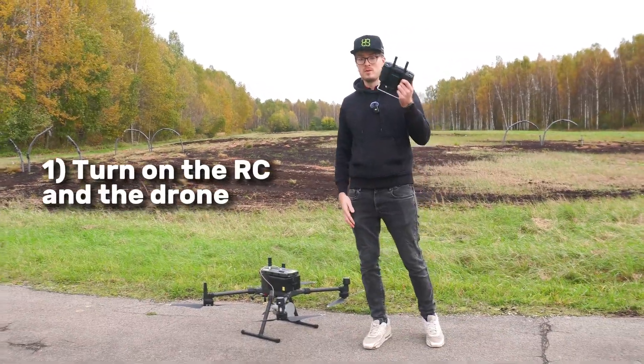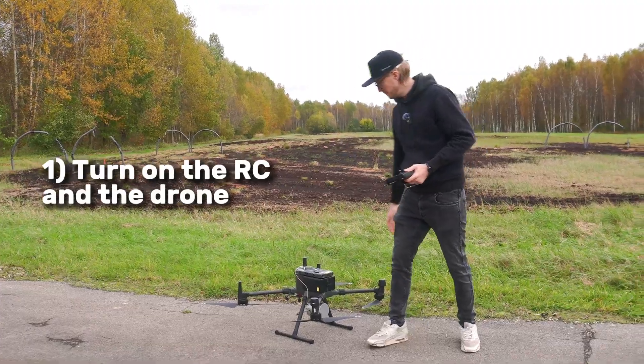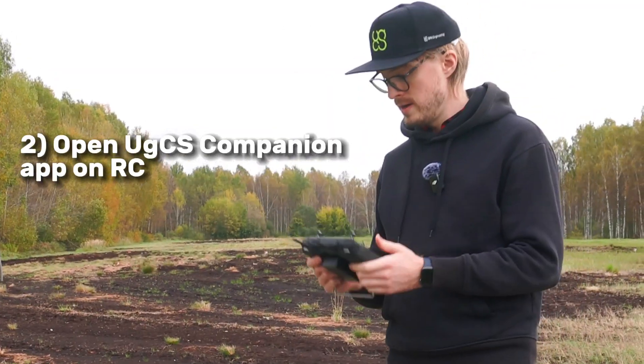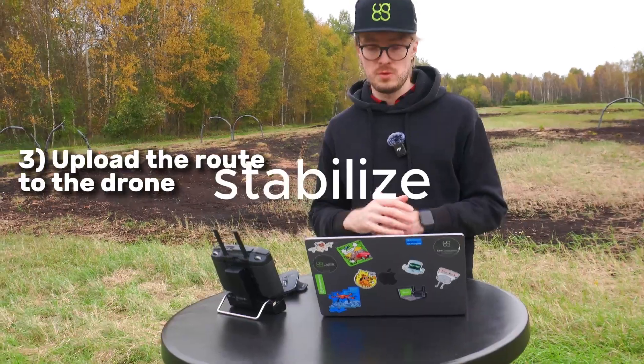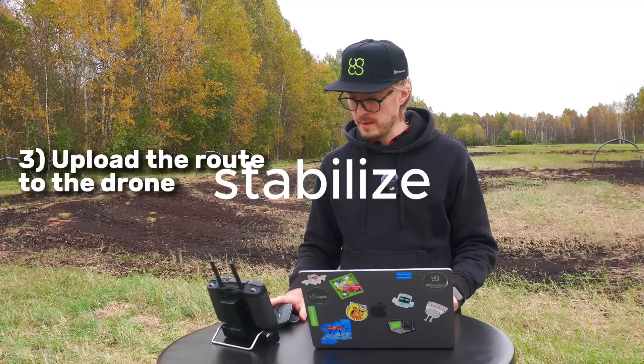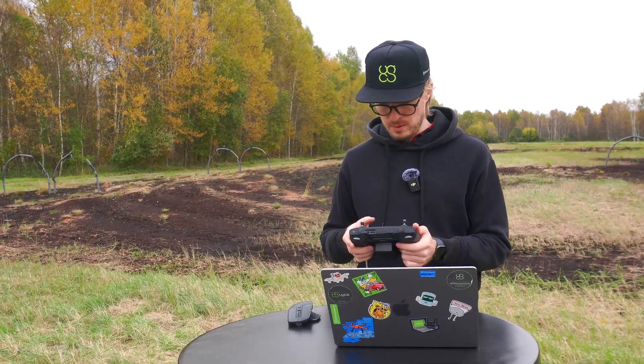Now let's start by turning on our remote controller and turning on the drone. On the remote controller, let's go ahead and open up the GCS companion app. Now we're just uploading the route to the drone, and after the route is already uploaded, we can take off.